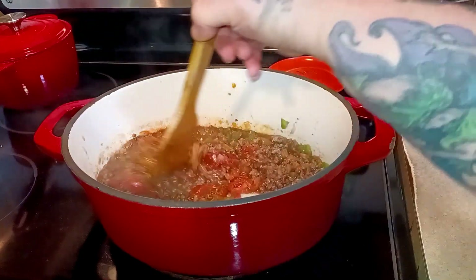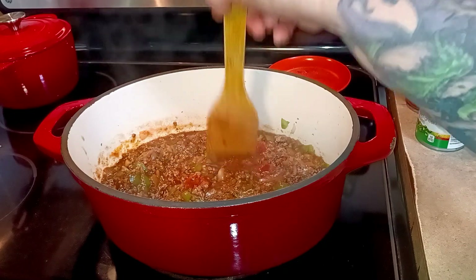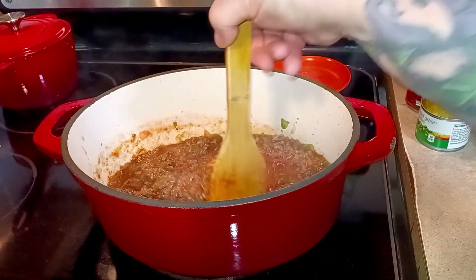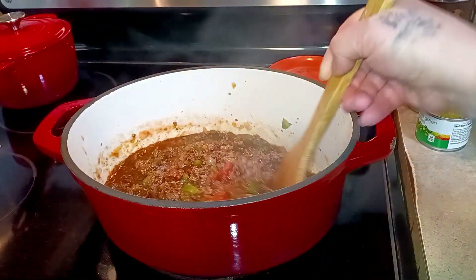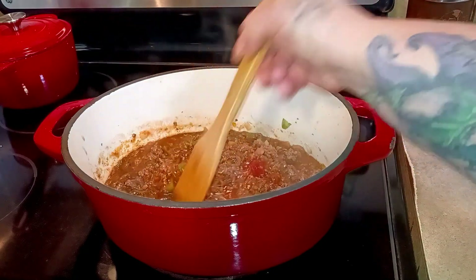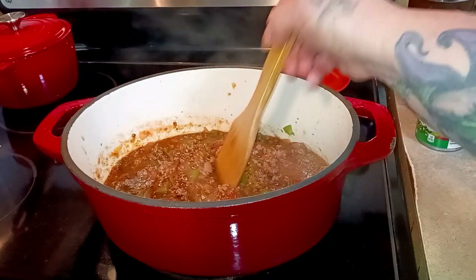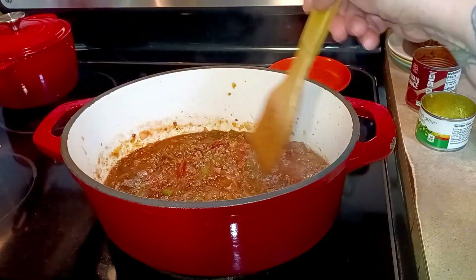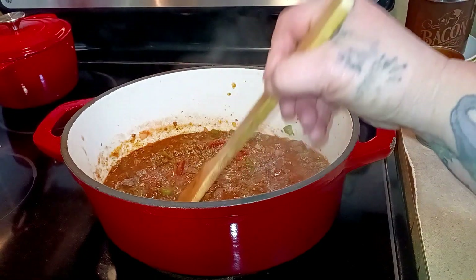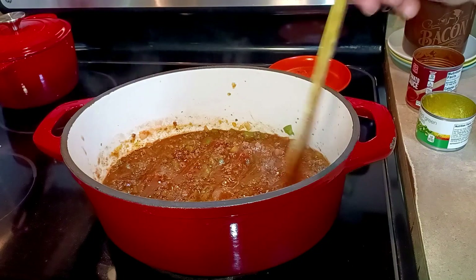I'm going to let this simmer on low — I don't want it to boil or anything like that, I don't want it to stick to the pan. I'm just going to let it simmer and let the flavors come together, probably about an hour. Then I'm going to put it on top of baked potatoes for a chili stuffed baked potato. I'll see you back when it's time to plate it up.